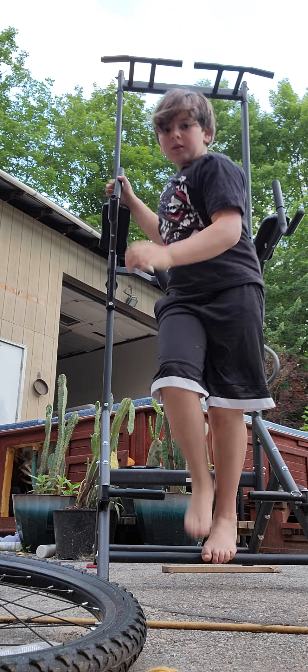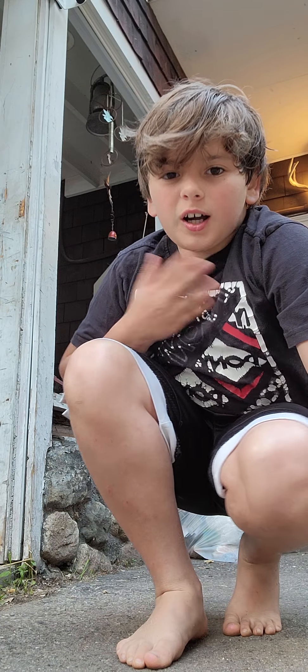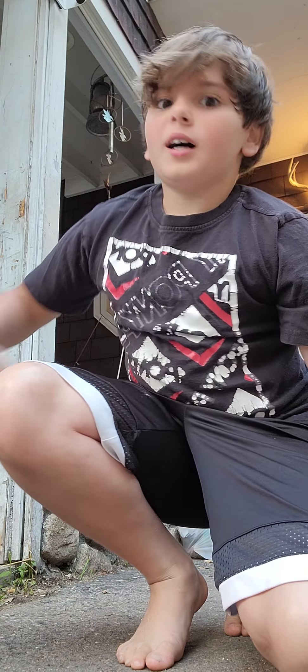All right, that was my warm up. Let's go into something different now — I'm going to do some push-ups. I'm probably going to do maybe like 10. Let me get the camera angle good.